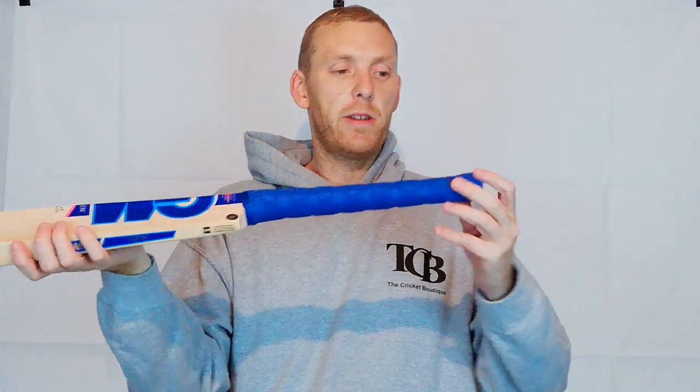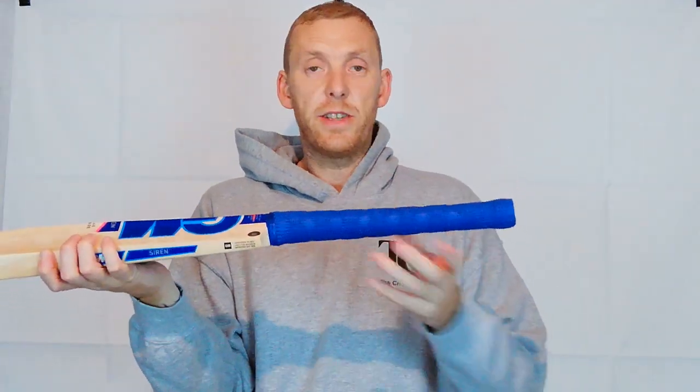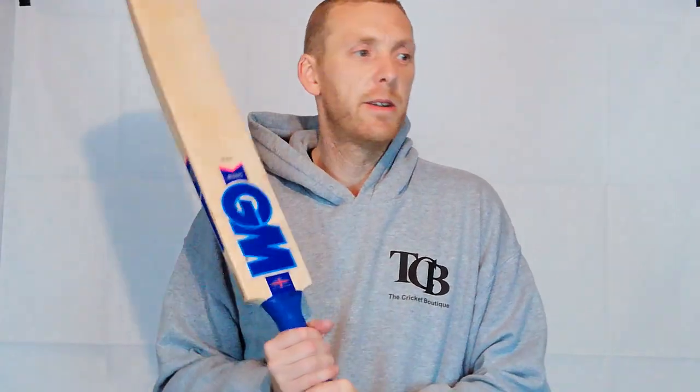As I've mentioned in my other videos for these new GM grips, they're very, very grippy. There'll be no slip in there whatsoever. Really, really grippy, and as soon as you've got a pair of gloves on there, that's not going to budge. It's solid.